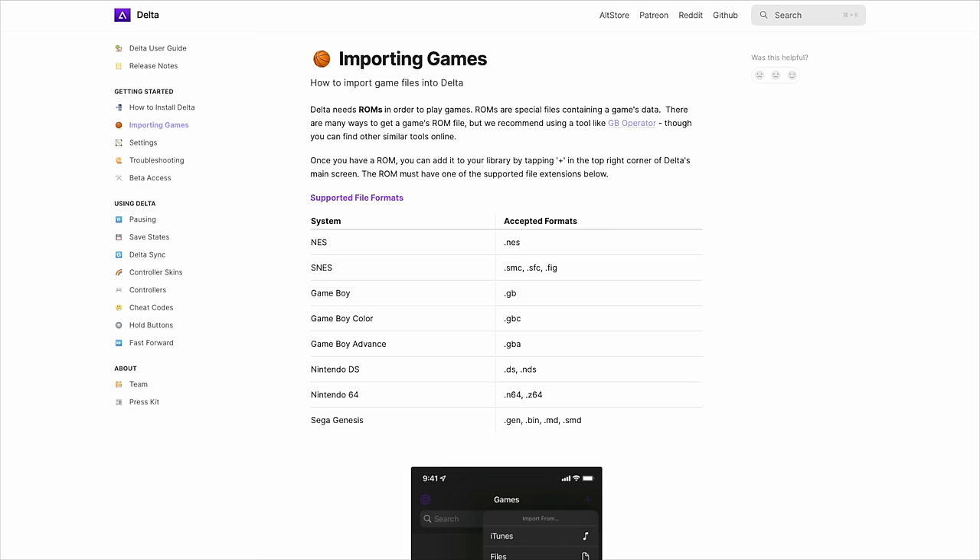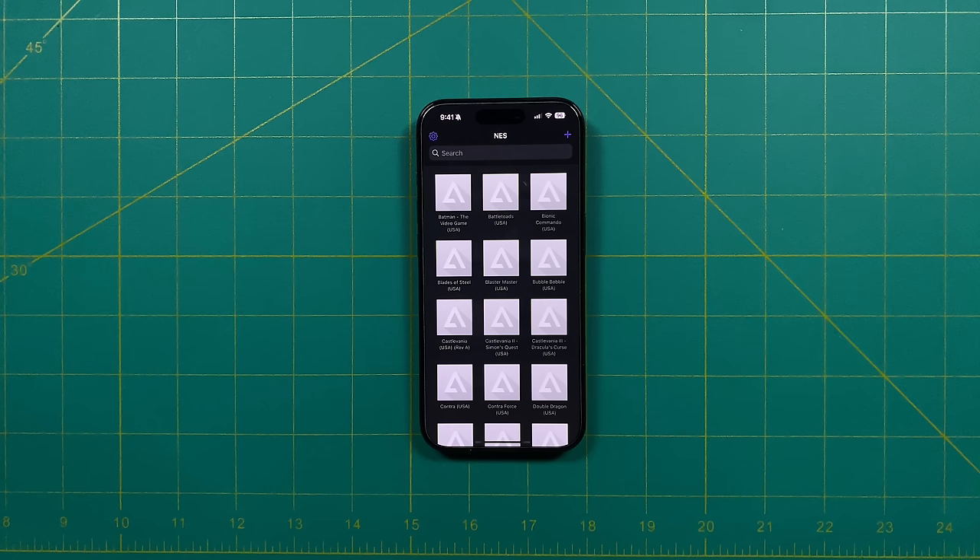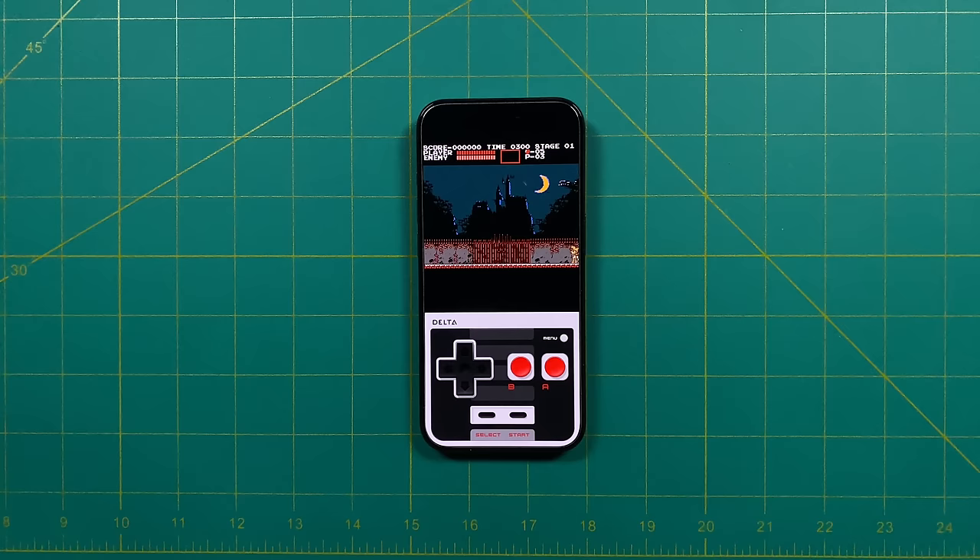The app is going to support all your standard file formats — they have a full wiki page which I'll leave linked down below. Once the import is done, you should see the games in your library, and from there it's super simple — you can just tap on the game and it's going to start right up. If you don't have a controller connected, it's just going to show you the on-screen controls, and they're not half bad. They give you haptic feedback, and it's probably one of the better touchscreen controls I've ever used.